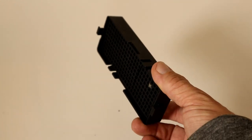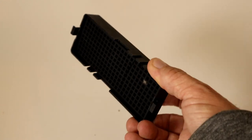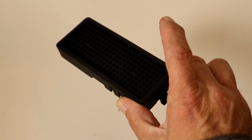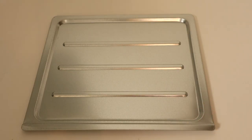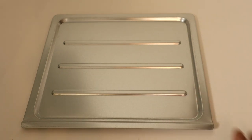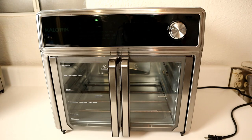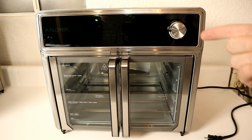You also get one dehydrator tray and one charcoal filter — I've already removed it from its package. It comes with a piece of styrofoam inside; I'll show you how to install it. Lastly, you get one crumb tray, which looks like it's been slightly redesigned — you can tell by these little bumps that go across horizontally. And last but not least, the Caloric Max Air Fryer Oven Grill Edition itself.